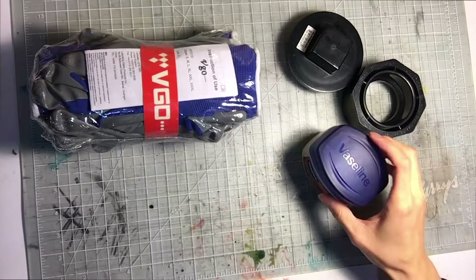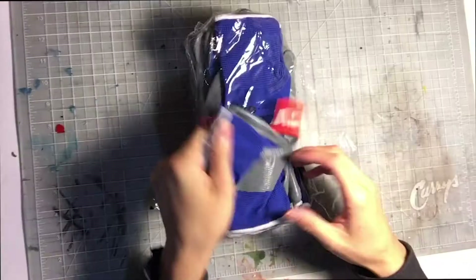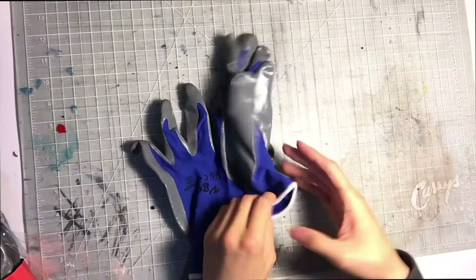Hi everyone, this is Justin. So today I'm gonna try epoxy sculpt for the first time. Epoxy sculpt is a kind of epoxy putty made by Aves.